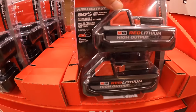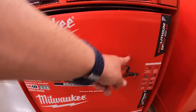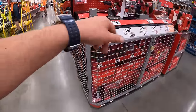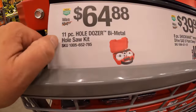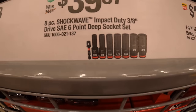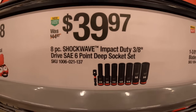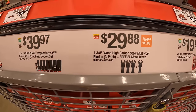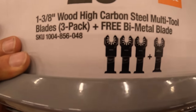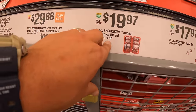Those batteries will likely be cheaper during the holidays. Moving on: $64.88 for an 11-piece Hole Dozer bi-metal hole saw kit; $39.97 for the eight-piece 3/8-inch drive SAE deep socket set with a 3/8-to-1/4-inch hex adapter; $2.99 for the 1-3/8-inch wood high-carbide multi-tool blades three-pack with one free bi-metal blade; $19.97 for the 45-piece Shockwave Impact Duty driver bit set.